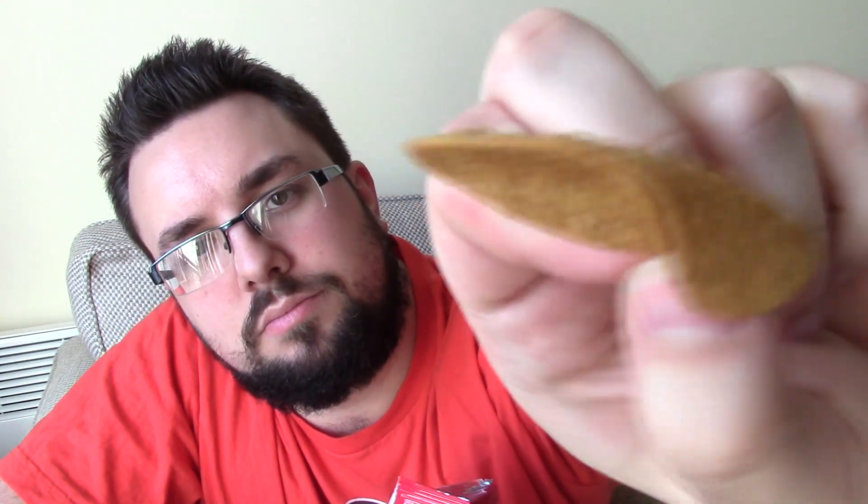Ooh, they smell like sweet potato immediately — they smell like the familiar smell of vegetable crisps. They look pretty weird though, pretty different. Here we go.